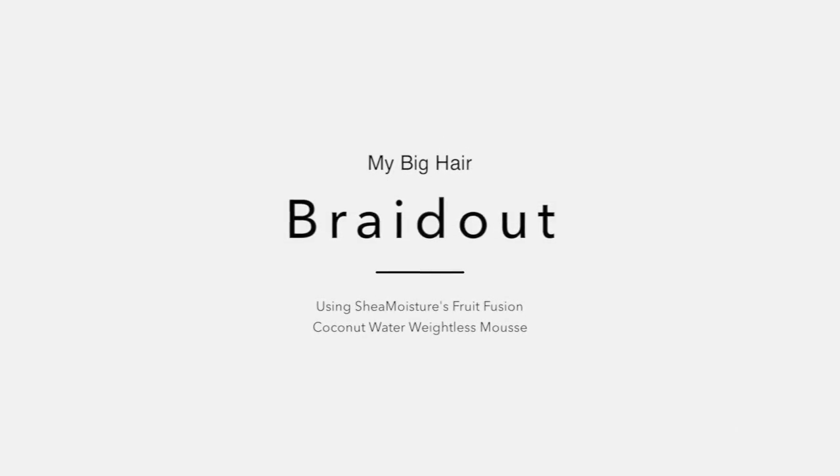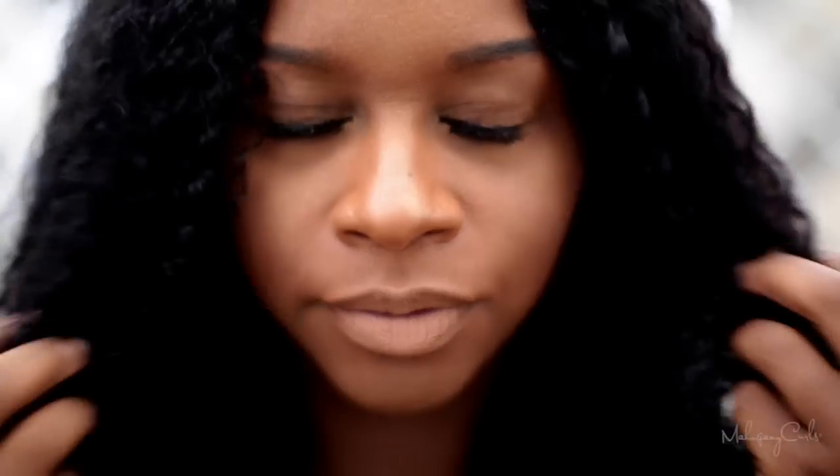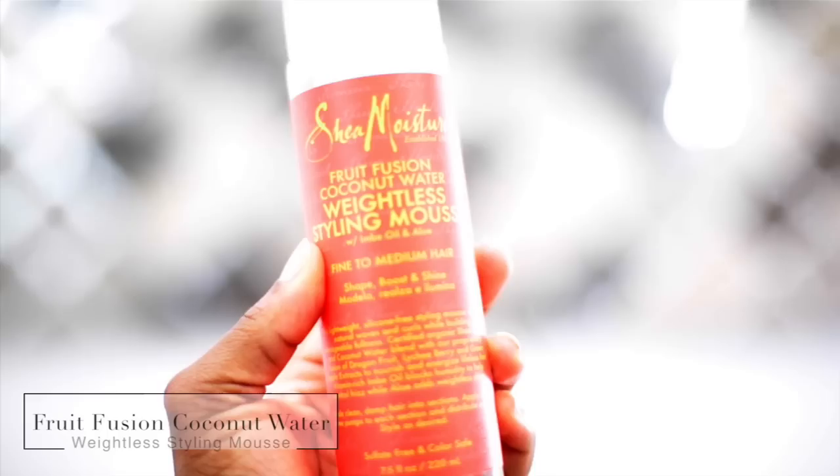Hey guys, today I'm going to show you how I created my big hair braid out. My hair has already been washed and conditioned and I am getting ready to start braiding. It's pretty damp.